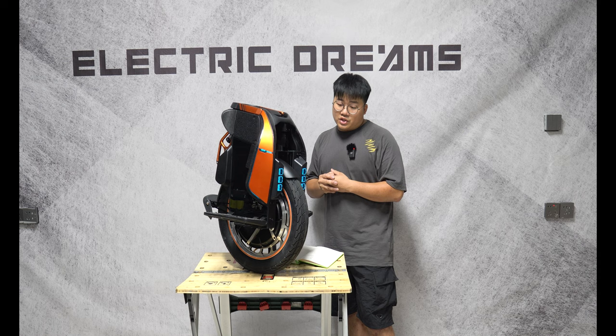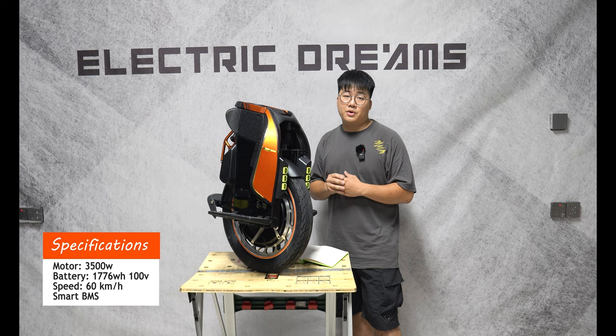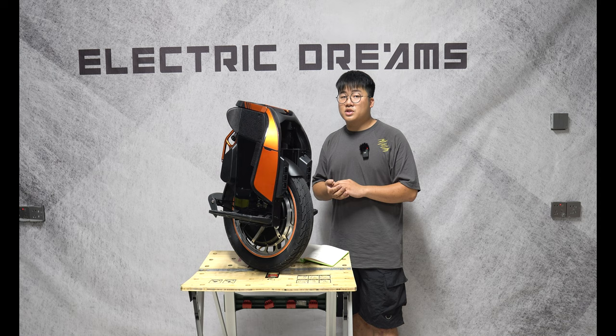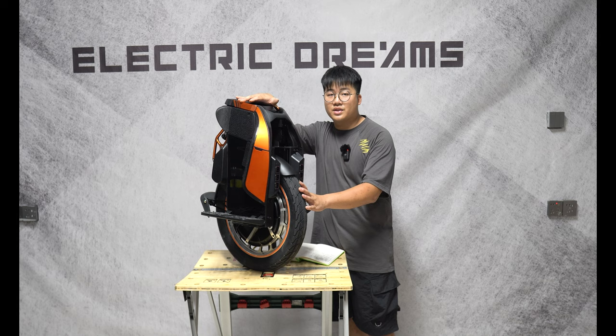With the S19, you get a 3,500 watt motor, and with the battery you have 1,776 watt-hours. That'll take you up to 60 kilometers an hour — that's 10 kilometers more than the S18 and 10 kilometers less than the S22. Now this wheel is actually still using the same tire size as the S18, so don't let the name fool you. It's still the same tire size, but they've just called it the S19.